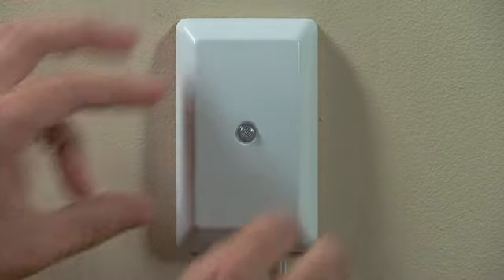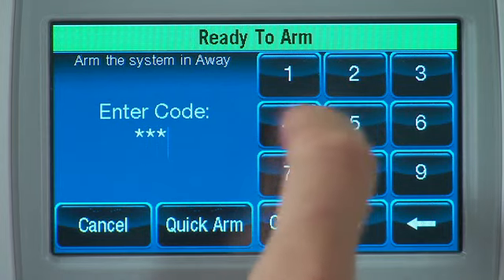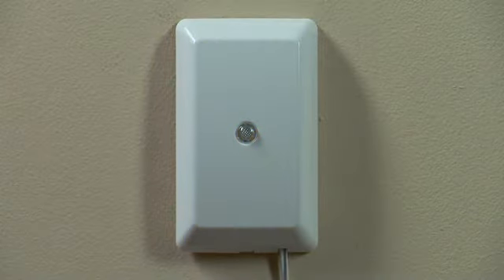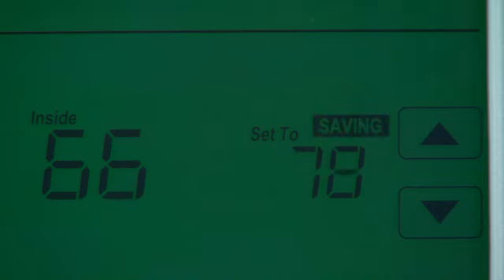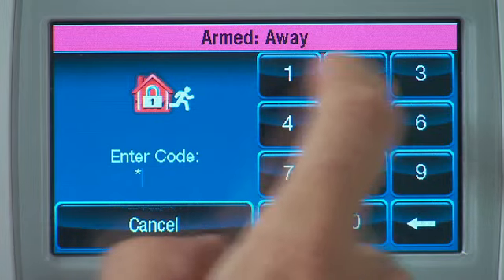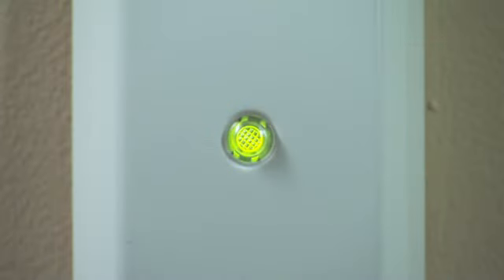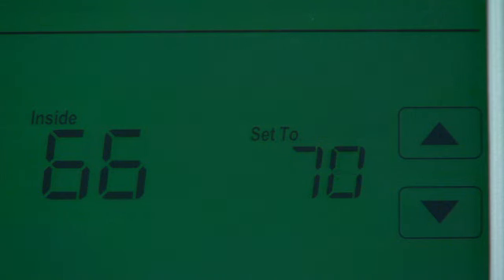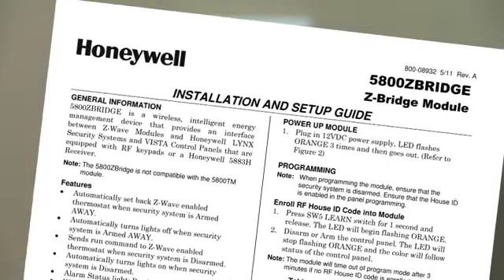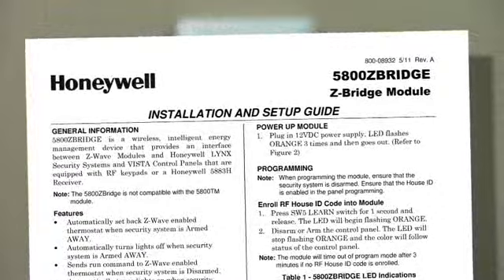That's all there is to it. To test the system, arm the keypad in the away mode. You will see a red flashing light on the Z-Bridge, and the thermostat shows savings or setback, and the lights will turn off. When you disarm the system, you will see a green light on the Z-Bridge and the thermostat will run its normal schedule. For further information on installing a 5800 Z-Bridge, please see the installation guide.